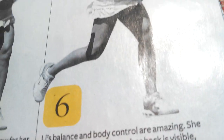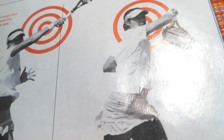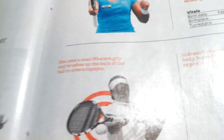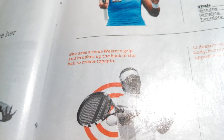She's working with the hop step — she hopped forward and her right leg is behind her. Now she's going to crank that racquet right behind her. This is the most important part: you've got to brush up the back of the ball to create topspin, using a semi-western grip.